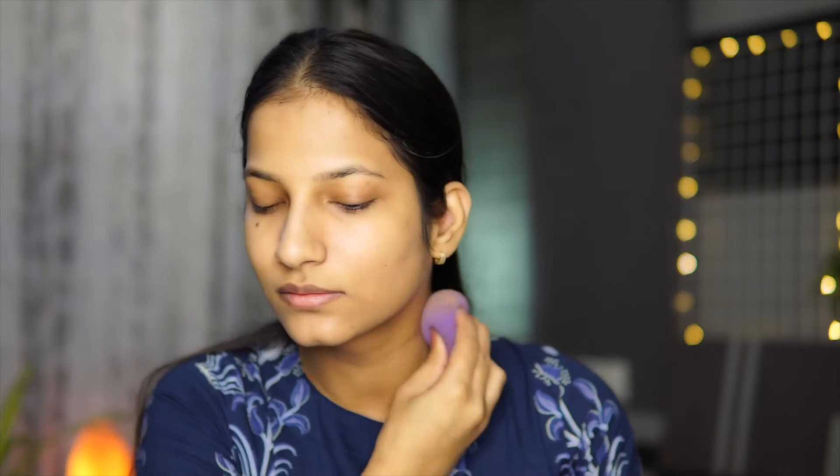I'll also take a little bit more foundation to apply on my neck. As you can see, my base looks like my skin — there are some scars here and there that are showing up, which I don't mind. I love when my base looks like my skin. If you want full coverage you can apply a little more foundation, just don't apply layers on layers because that will not be long-lasting.